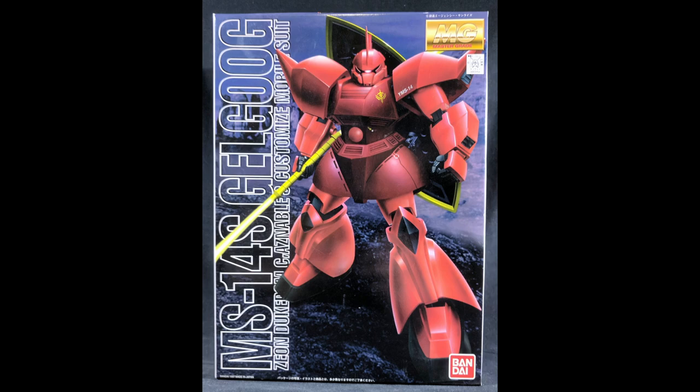This is a pretty old kit. It came out in December of 1996, which is nearly 25 years ago, so this kit has some age on it. It came out for 3,000 yen, which is nowadays on the cheaper end of the Master Grade price scale. Back then that was probably a bit more expensive given inflation, but it's about thirty-ish dollars.